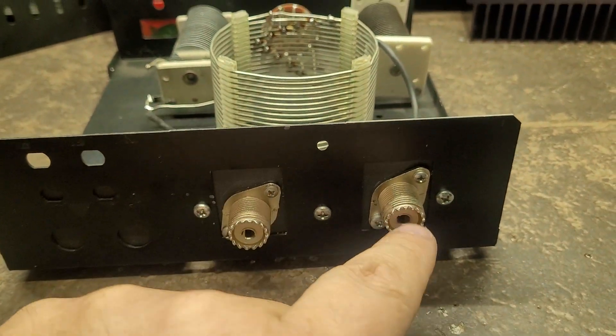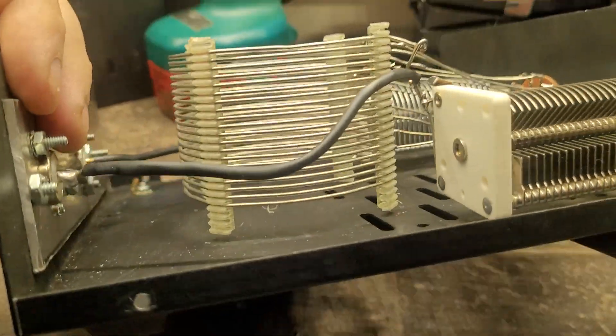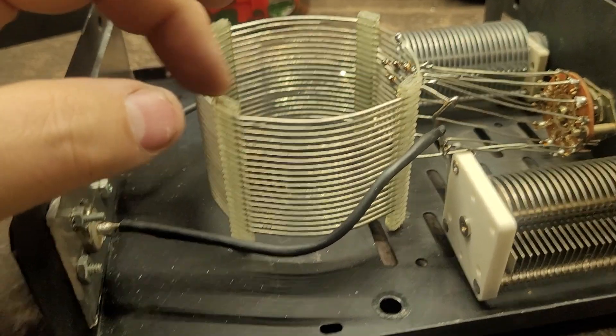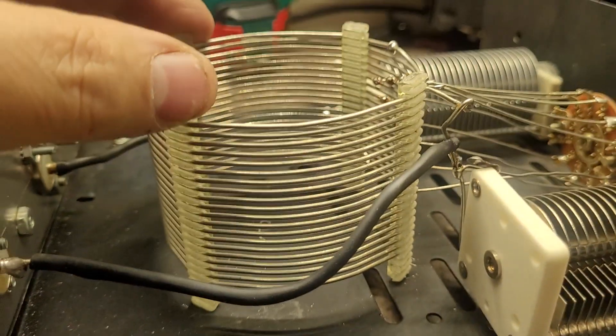We've got the antenna in and out — it doesn't really matter which way. The coil, as you can see, is quite isolated; it's standing on its own legs. I've got enough turns taken off the coil on the bottom so you just can't touch it.